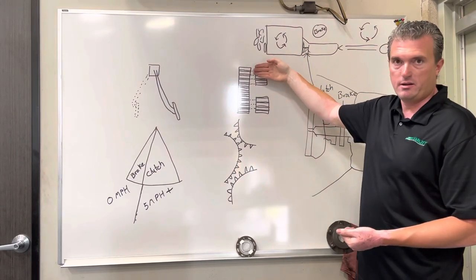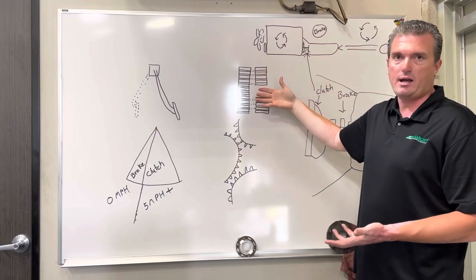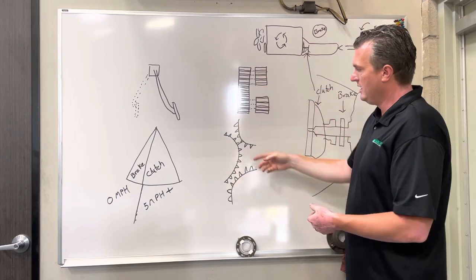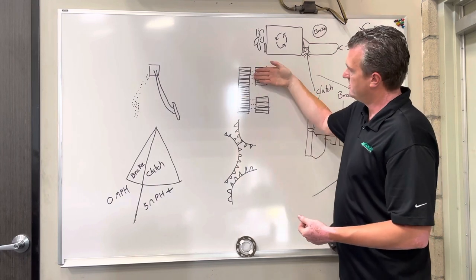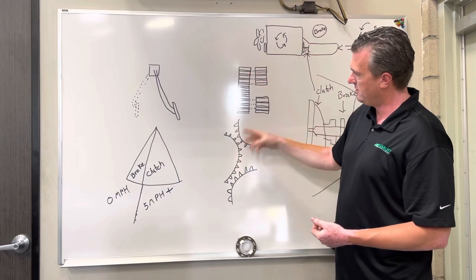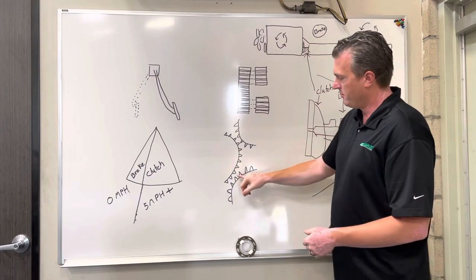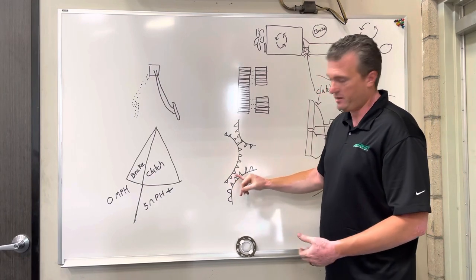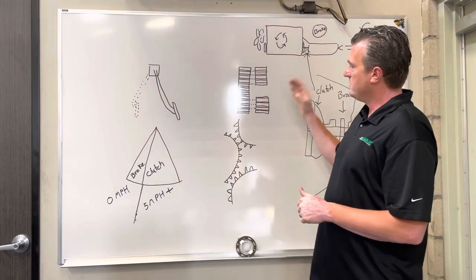If it doesn't go in, it means the teeth are pointing at each other. Because it's non-synchronized, the teeth have to match up or it won't slip into gear easily. Here you can see the teeth are off alignment — this gear will slide in versus this gear where the teeth are touching. Here's another angle: teeth pointing at each other won't go in, but when gears are spaced appropriately they slide right in like butter.